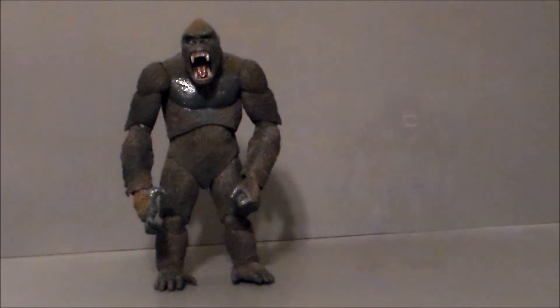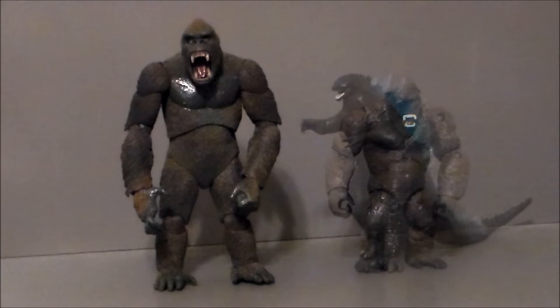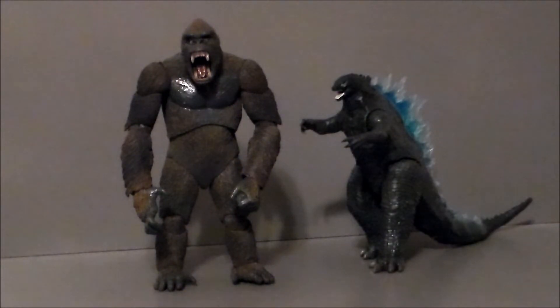For comparison, here we have the Neca King Kong with the Godzilla vs. Kong figure by Playmates. As you can see, the Neca Kong is way bigger and a lot more detailed than the Playmates one — no real surprise there. But it's definitely cool to see two different types of Kongs from different eras and different companies side by side.